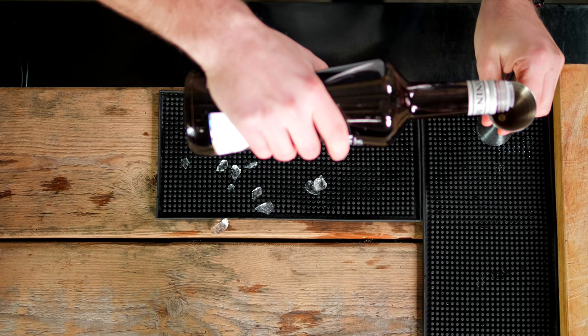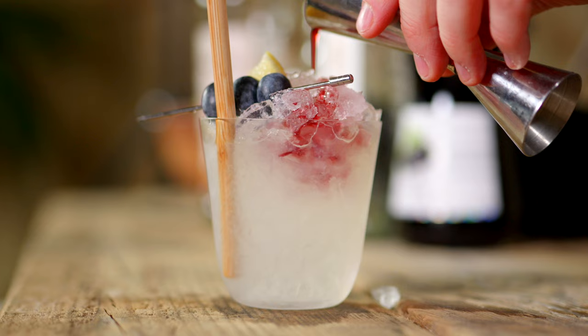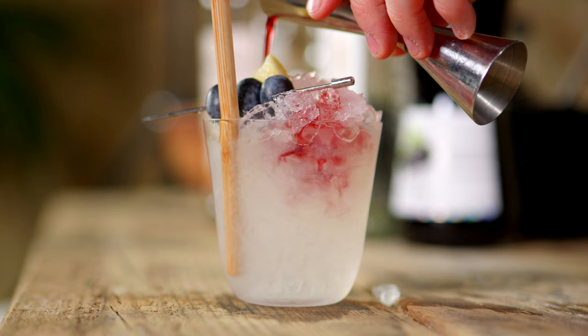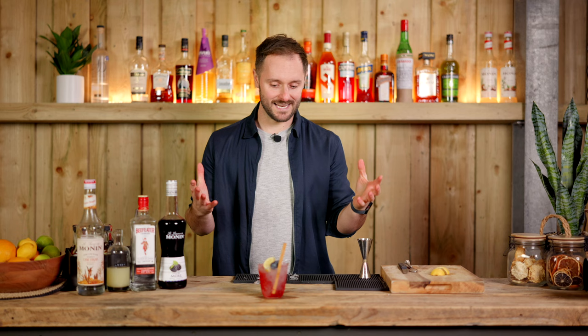So 15 to 20 mls in a jigger — this is going to add a really nice blackberry sweetness to the drink. It's a very impactful and beautiful drink with the liqueur bleeding through the ice. And there we have an absolute celebration of seasonality and British produce called a Bramble. Cheers, everybody.